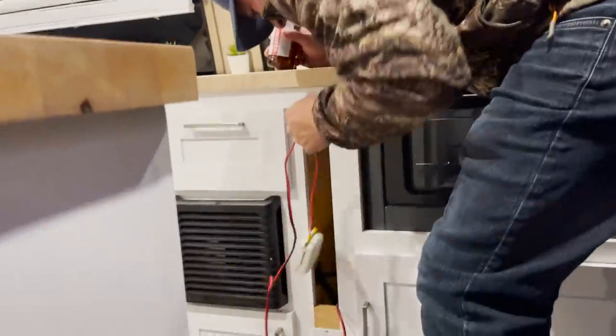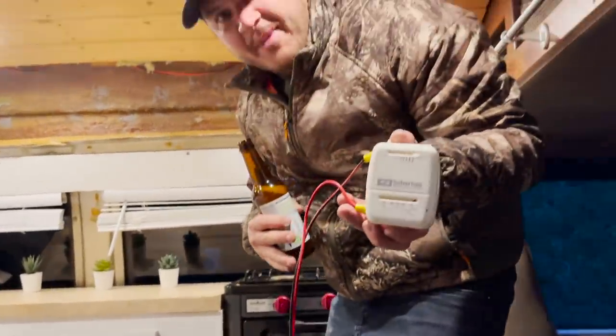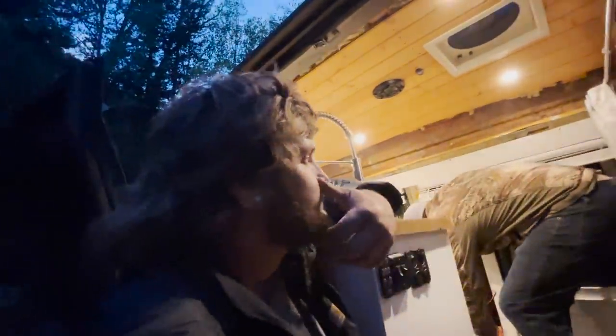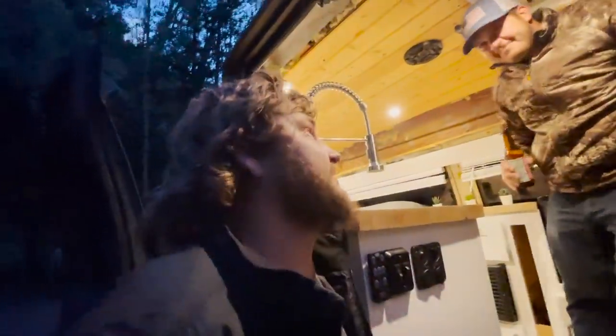It's not done yet — a little bit of trim still to go. I do have the thermostat wired temporarily on a long wire so I can actually put it in my bed. Eventually this will be framed off and you're not going to see any of this stuff. These blinds will be replaced. I love your style of just wanting to get out and get it done — get some adventures and trips in before the van's totally done.